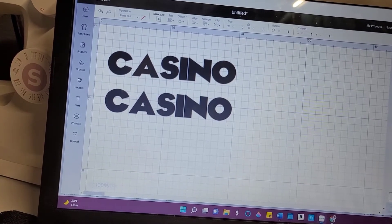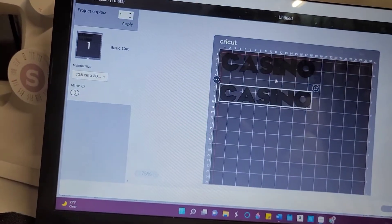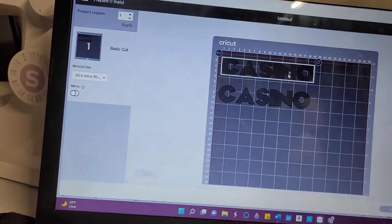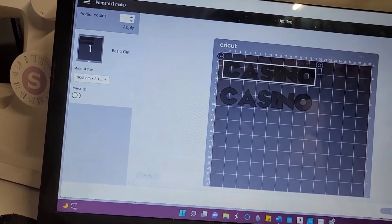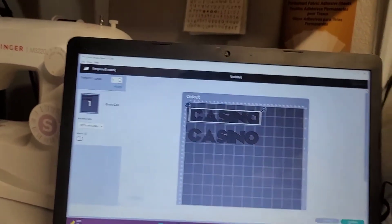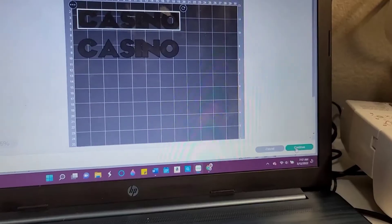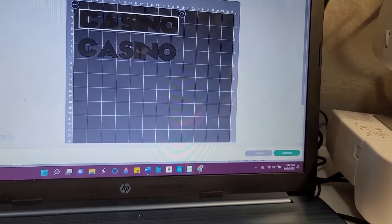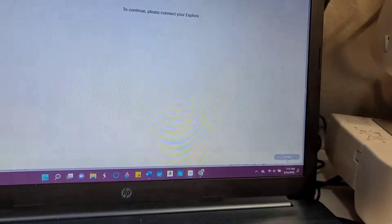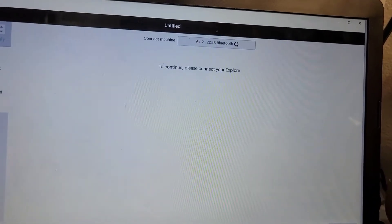I think my print should be dry just enough. I don't need to mirror because it is permanent vinyl. I'm going to click continue down here and let it go and find my Cricut.